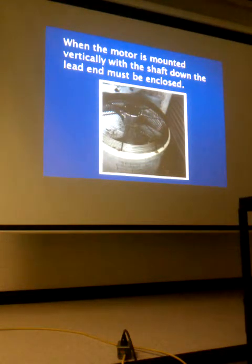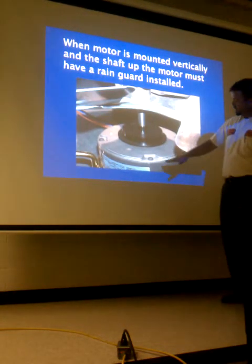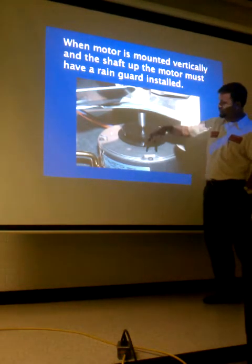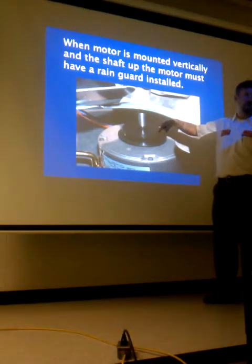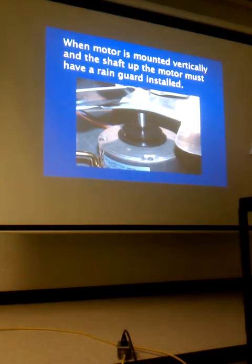You may be moving a plug from the lead end to the shaft end if you're mounting shaft up. If mounting shaft down, leave the plug in the lead end and leave the hole at the shaft end open so any moisture has a way to escape. The rain guard spins with the shaft — don't push it all the way down hard or you'll create noise and extra resistance for the motor. Slide it down enough to cover the end bell where the shaft comes out.